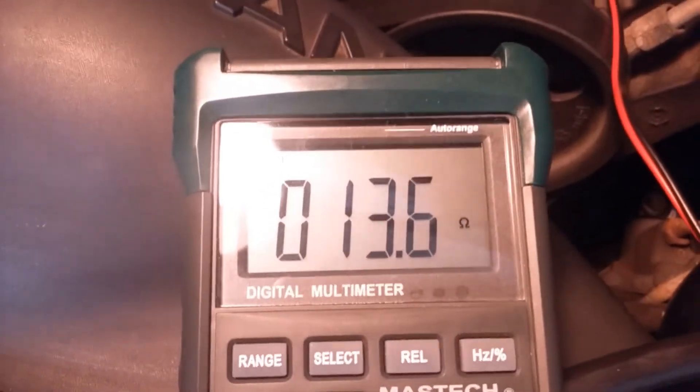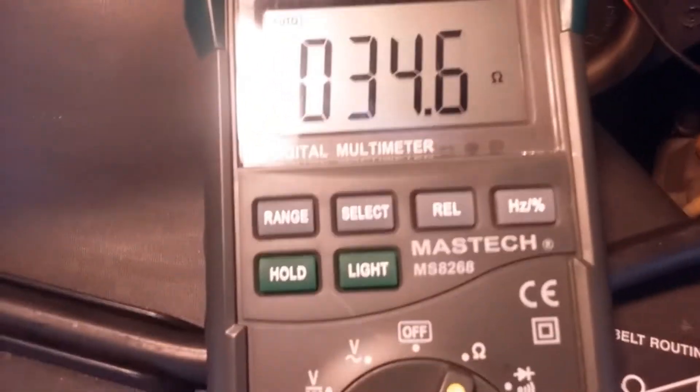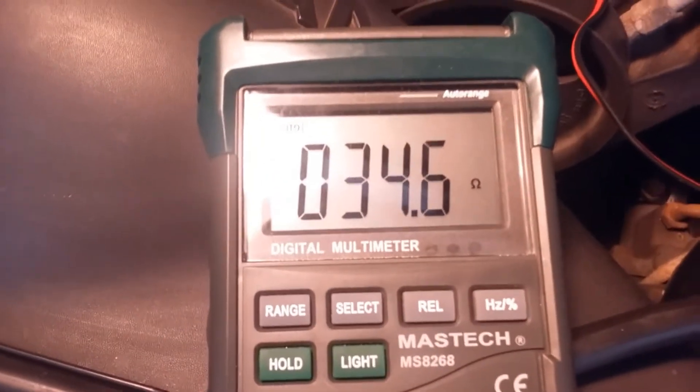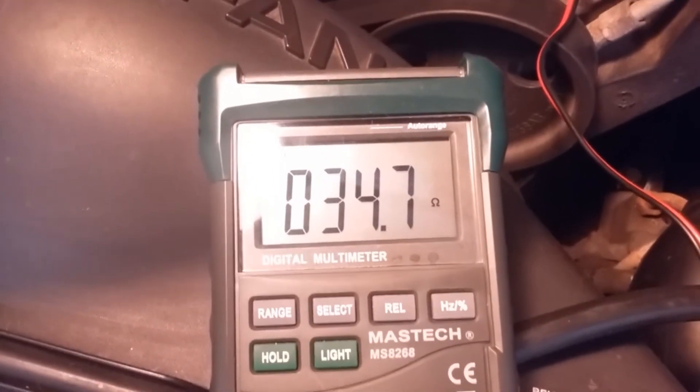I'll connect the other one — number two — and see how that works. For number two I've connected the alligator clips and you can see the reading is 34.7 ohms, which is quite high. So I've detected that there's something wrong with the injector.